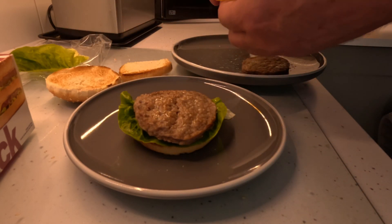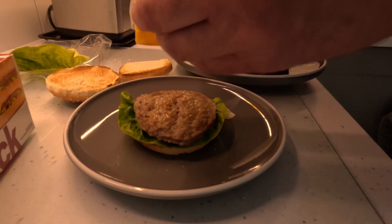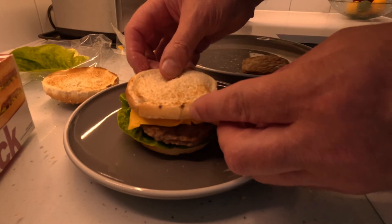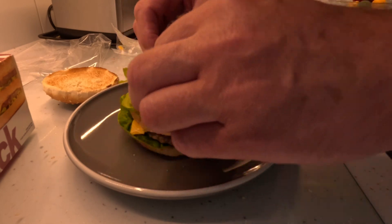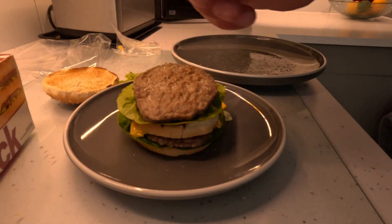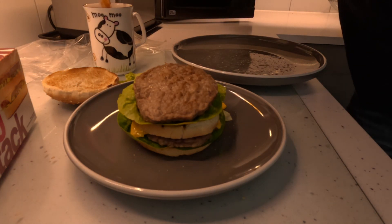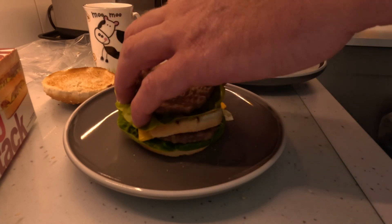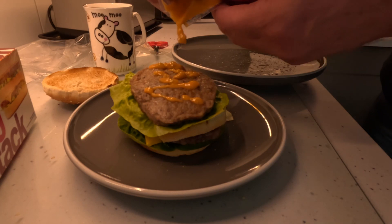Burger goes on. Bloody hell, super processed cheese - don't usually eat this sort of cheese but hey ho. So you get your little burger, your bread in the middle, another bit of lettuce - looks as dry as a bloody old boot. Get that in, and get the scissors, cut the end off the burger relish. Going to put some in the bottom bit, a bit on the top bit. I haven't actually got any onions though.